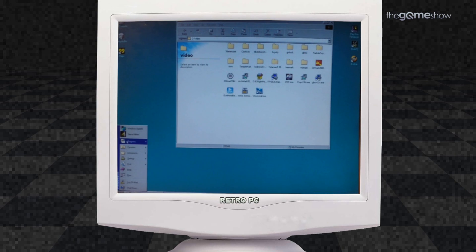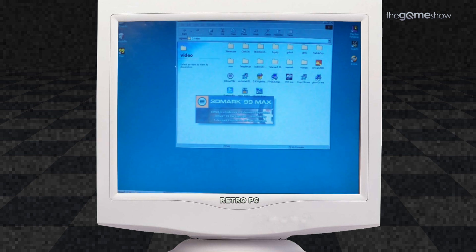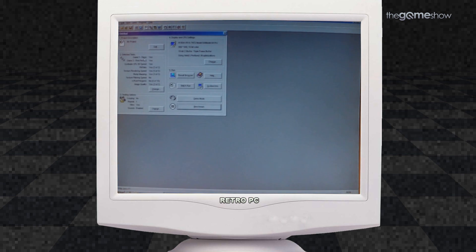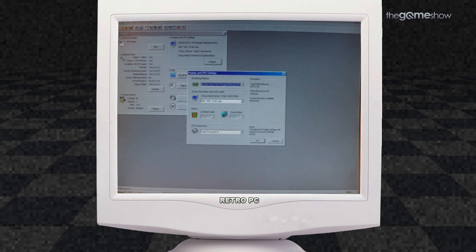Hello retro PC builders and retro gaming enthusiasts. Welcome to my guide to benchmarking a retro gaming PC. In this retro benchmark video we're going to be benching the performance of the Voodoo 2s in SLI. To do this we're running FutureMark's 3DMark 99. We're also going to be running 3DFX's WhizMark as well as the CPU benchmark TestCPU. Finally we'll be running a little bit of ArchMark and at the end I'll play a bit of the original Half-Life with all the settings at max.